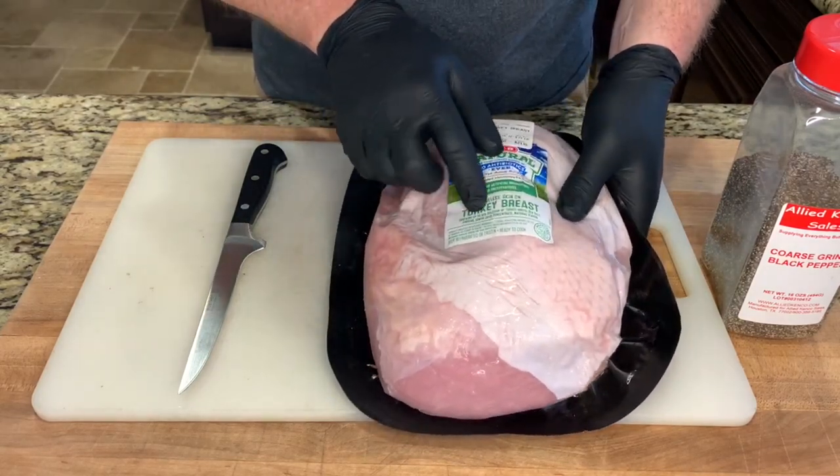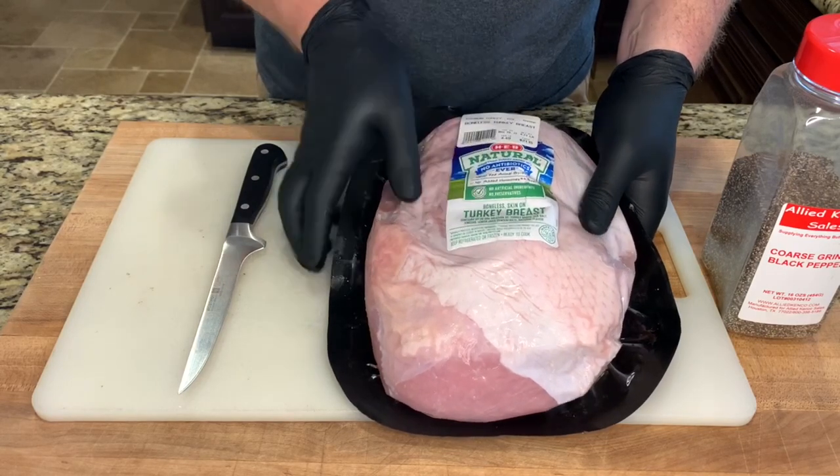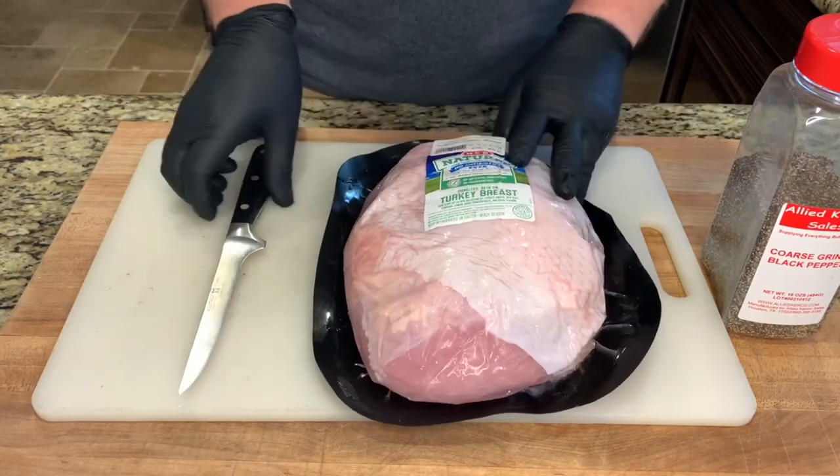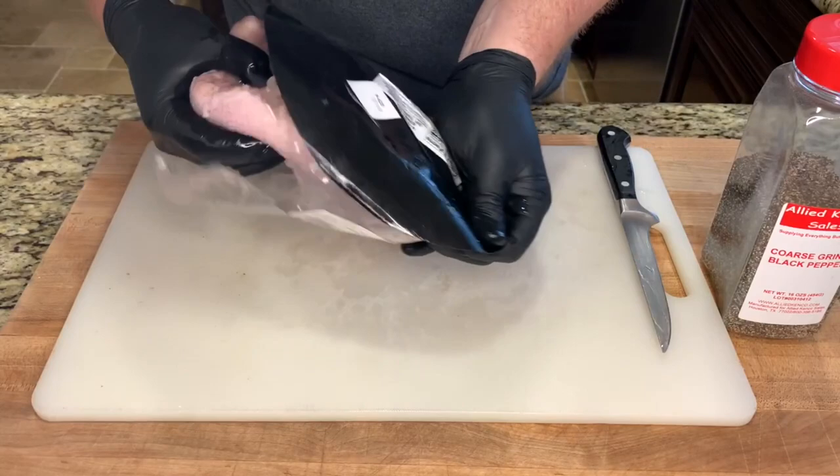I have here a whole turkey breast from HEB. A lot of people brine these turkey breasts, but the package says this one is already injected with an 18% solution of turkey broth and sea salt, so we won't need to brine this.